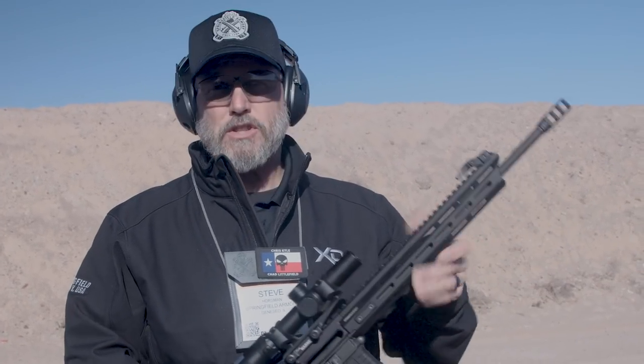I've gone both ways. I've gone to the point where I have broken barrels in based on manufacturers' recommendations, and I've just taken guns out and shot them. I've kind of come to the conclusion at this point in my life where I just take the guns out and shoot them.